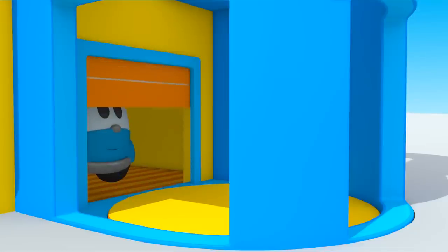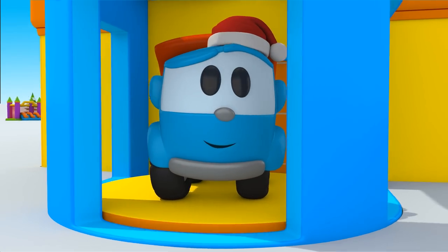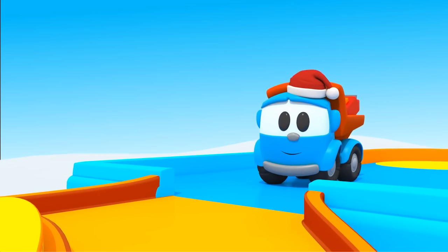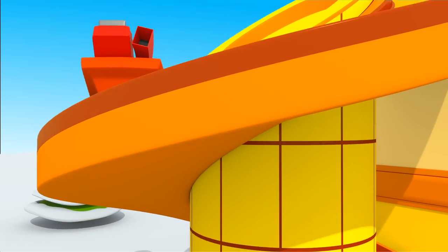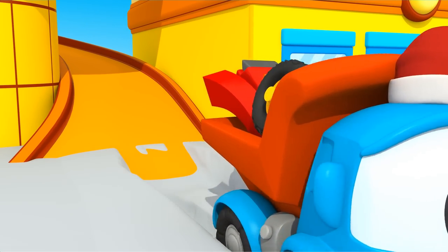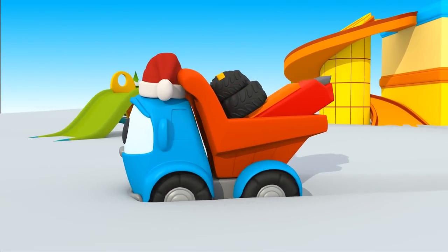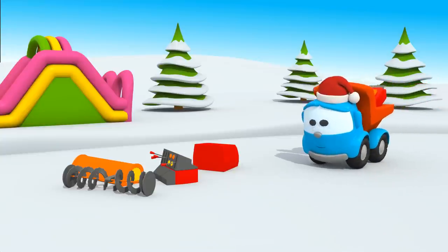If Leo goes through this door, he can go up the elevator. From the second floor, he can slide down the slide. All the roads are covered with snow. It's time to build a snowplow, right?